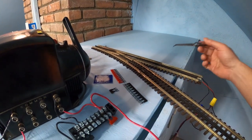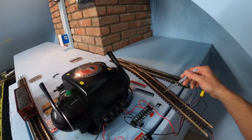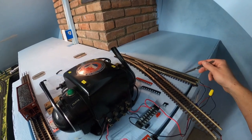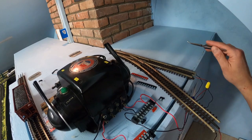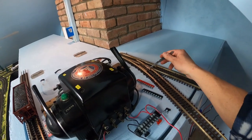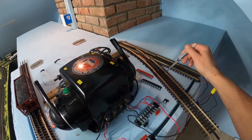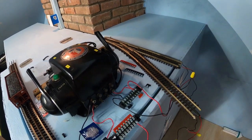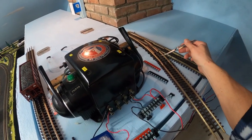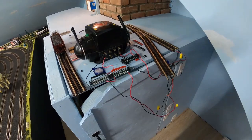This allows us to run a separate train on loop number one and a separate train on loop number two — two individual trains running on two individual loops on your layout. Loop number one is powered by throttle number one, loop number two is powered by throttle number two. The ground is shared between your entire layout through multiple loops. The hot is not shared — it stops right here. So the power on loop number two comes right here and stops; it does not carry through the center rail on loop number one. This center rail up to this point is powered by throttle number one, and from here it's powered by throttle number two.